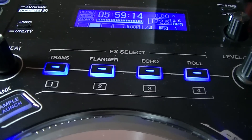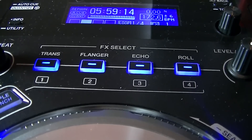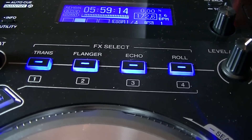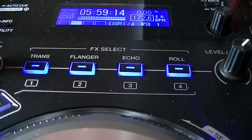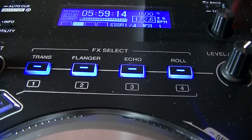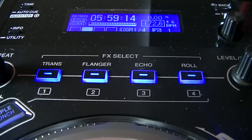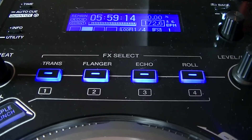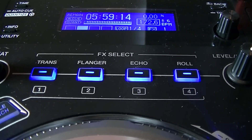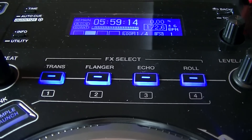At the top you've got the effects section which doubles up as sample launches. In the current version of the firmware the samples included are fairly standard, but in the next version of the firmware you'll be able to load your own samples into the device. The effects include trans, which is a bit like a gate effect, flanger and echo which are fairly self-explanatory, and roll which is like a quick looping Fat Boy Slim-type build up.